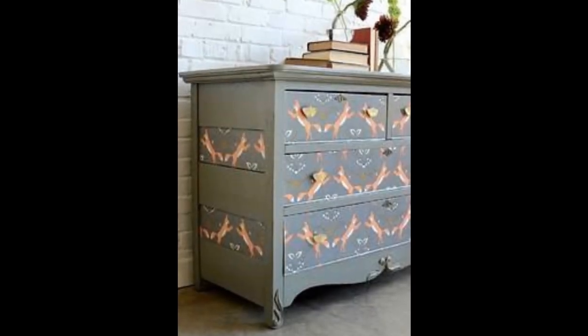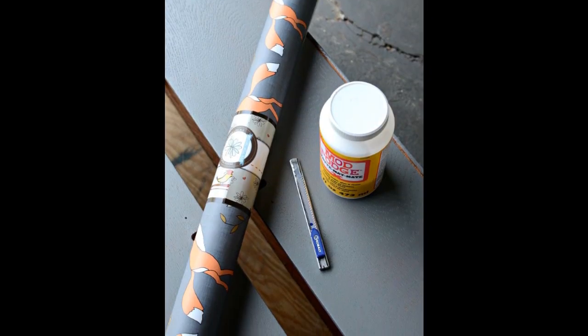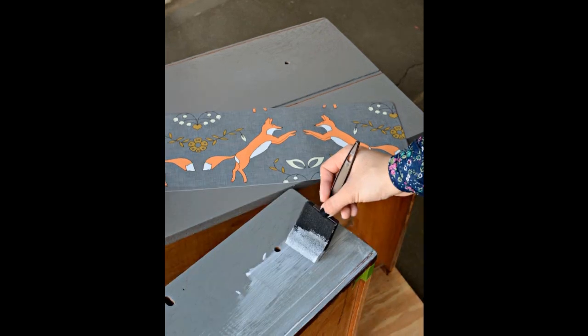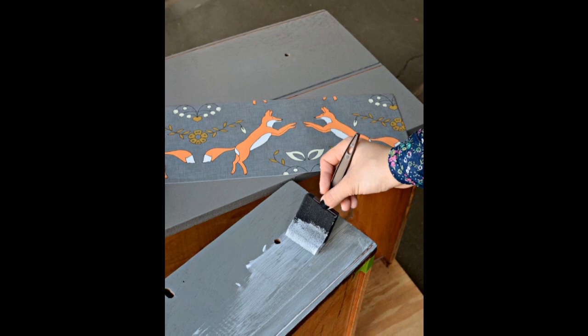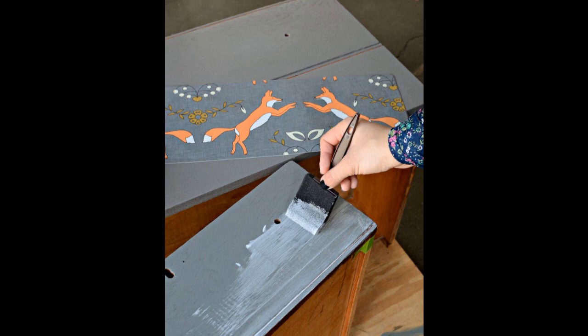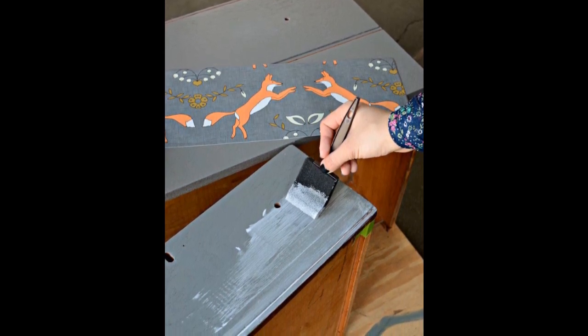How to add Dancing Foxes wallpaper to your dresser? 1. Apply the paper one drawer at a time. Use a foam brush to apply Mod Podge to the fronts of each drawer. The key is to make sure the Mod Podge is applied very smoothly and evenly. If you have too much Mod Podge, or if it's heavier in some areas, it will cause bubbles and ridges.